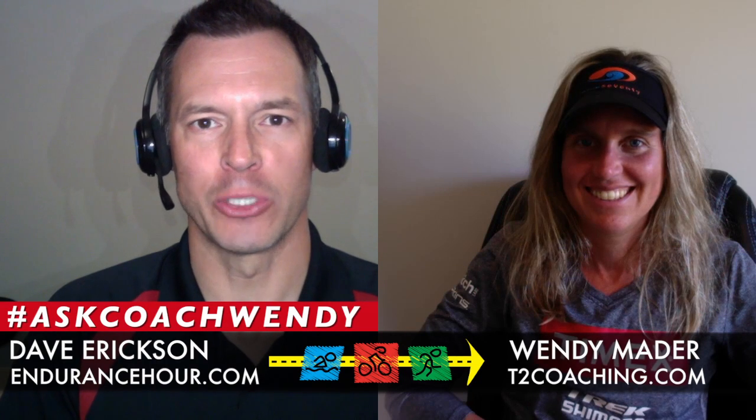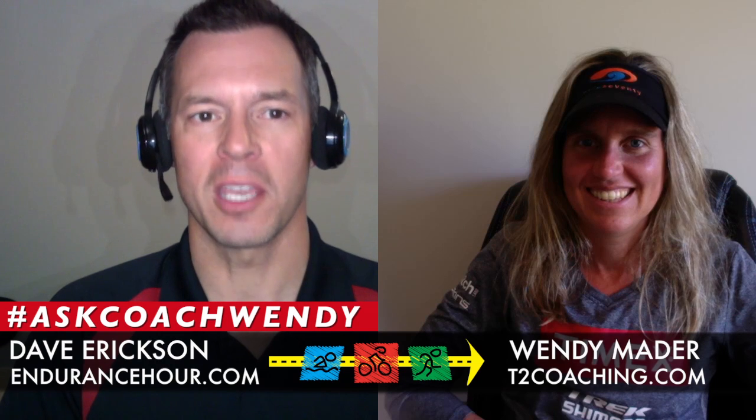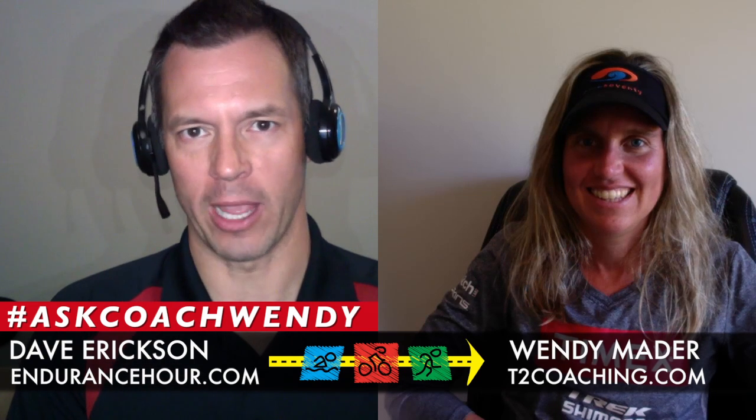Back alongside Wendy Maynard from t2coaching.com. I'm Dave Erickson from endurancehour.com. Today's topic is four key weekly running workouts.